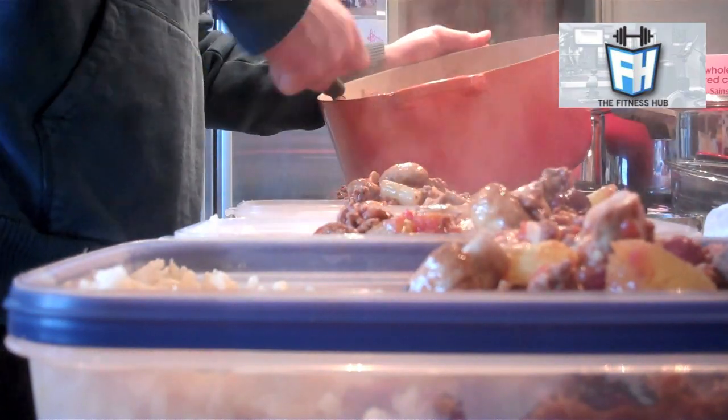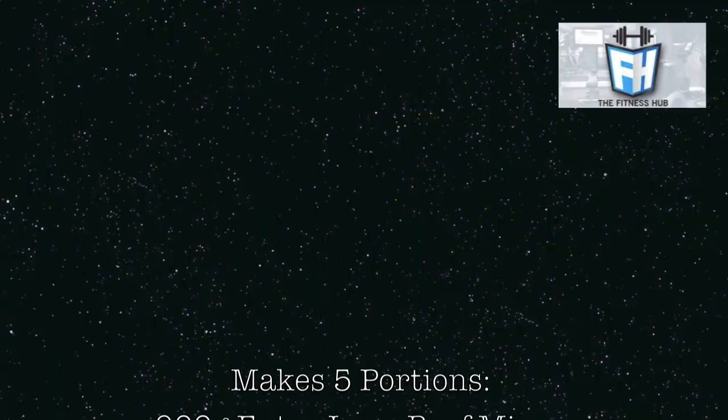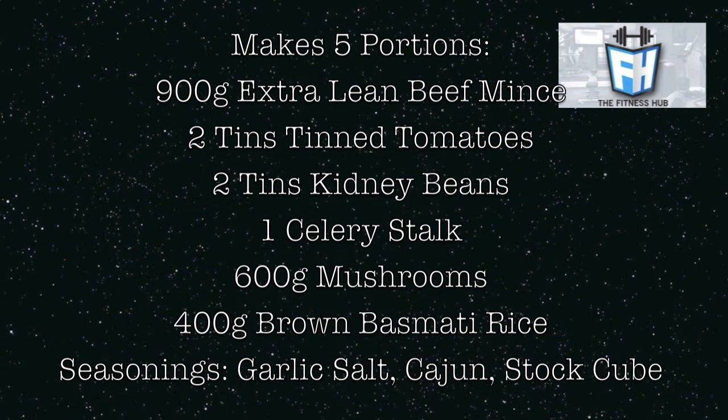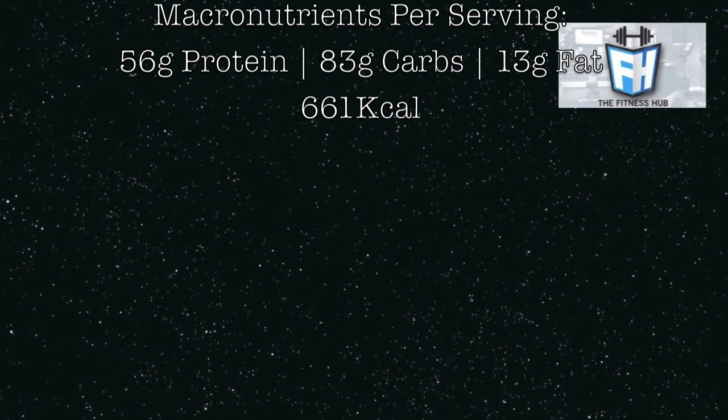Just thought I'd say — you can see I'm putting it all into my Tupperware and the finished product is there. It's all very easy and compacted to take to work. Here's a list of the ingredients that you might want to use — obviously change it to your macronutrients and what you want. Thank you.